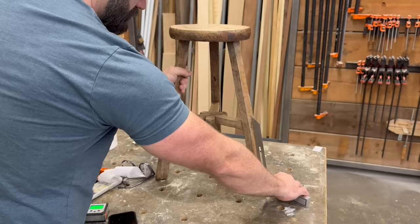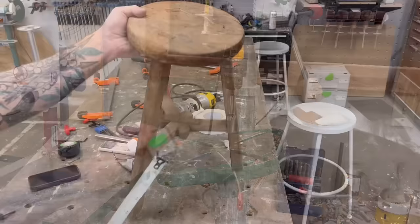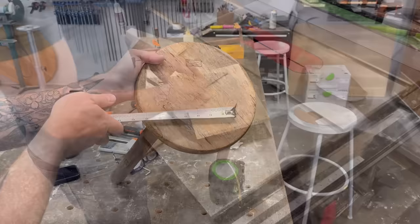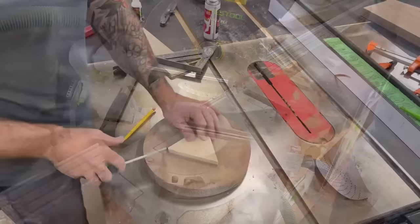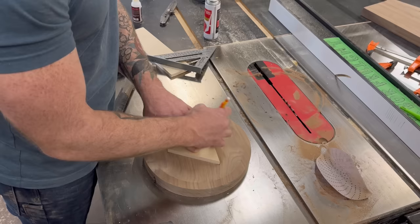With my stool seat somewhat complete, it was time to work on the legs. First I needed to determine the angle that the legs were splayed out. Using a bevel gauge and a digital angle finder, I figured out that the legs on the antique stool were about 14 degrees off of 90. I went to my drill press and changed the plate to a 14-degree angle. Then I had to figure out how far apart the legs were on the top of the stool seat — about five inches. So I made another equilateral triangle with five-inch sides out of scrap plywood — a perfect template to lay out exactly where my legs would come through the stool seat.